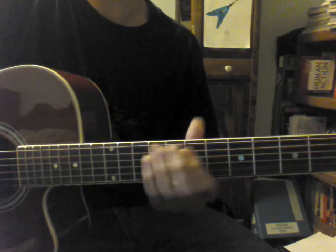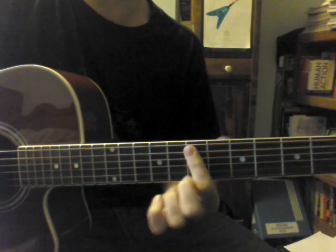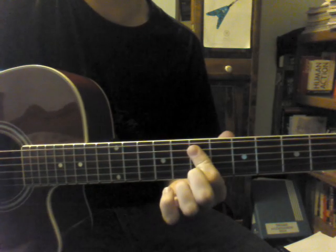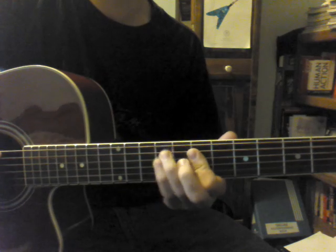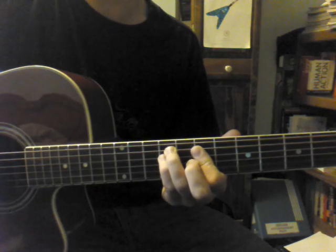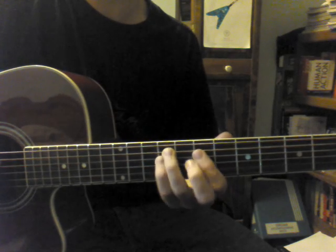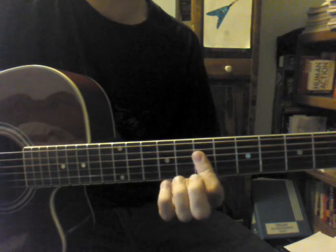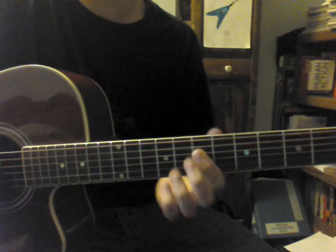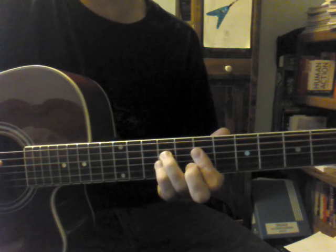The next part is this double stop. All I'm doing there is I'm barring the 7th fret of the A and D strings with my 1st finger. Then I'm hammering on with my 3rd and 4th finger to the 9th fret of the A and D strings. And then I'm doing the same thing for the next part, barring the 7th fret of the D and G strings, hammering on to the 9th fret of the D and G strings.